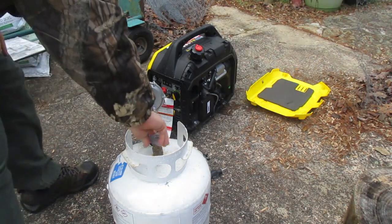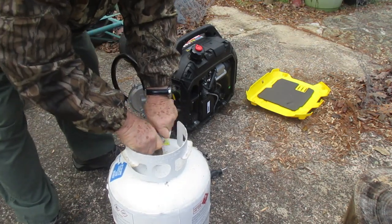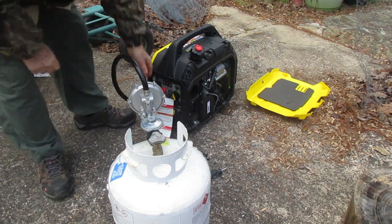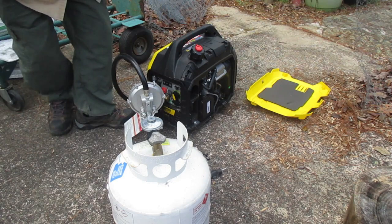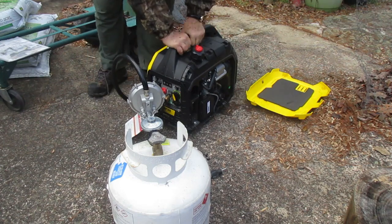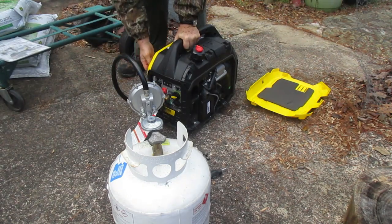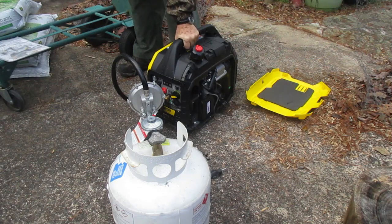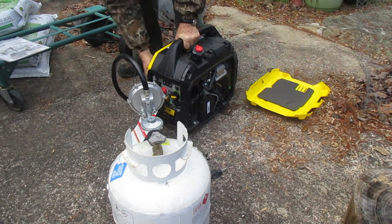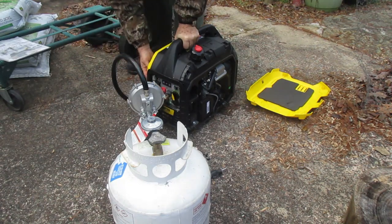Turn the propane gas valve open — now we have gas flowing. This is connected here. Turn it to the choke and give it five pulls slowly: one, two, three, four, five. Then turn it to propane run and it starts right up.